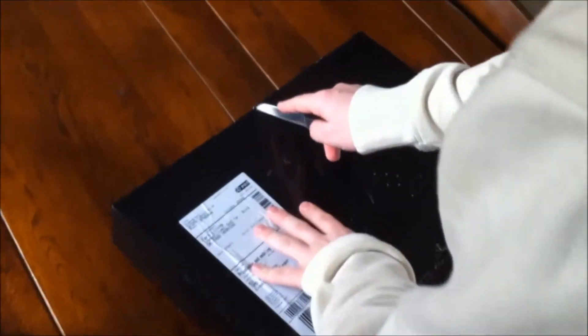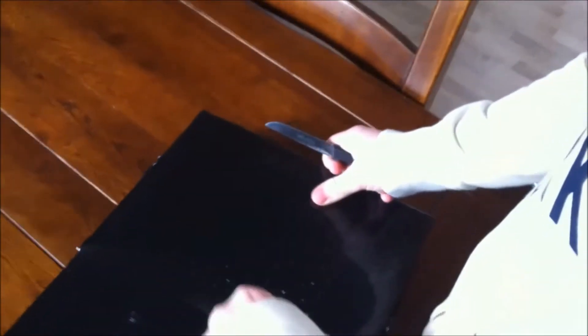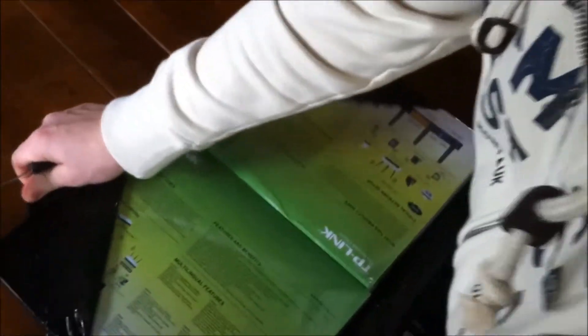Today, let's take a look at this. This is a new router from TP-Link, and this is an external access point. Let's take a look.